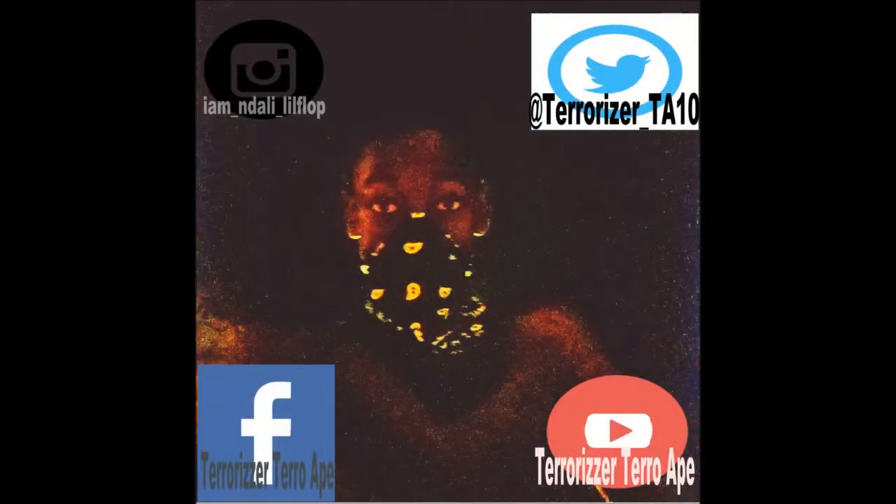Don't forget to subscribe, like, and follow me on Twitter and Facebook — Terrorizer Ape. The following information is in the picture, so yeah guys.